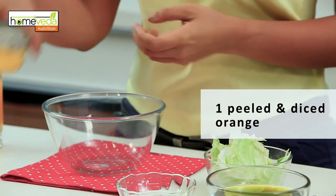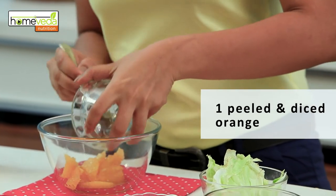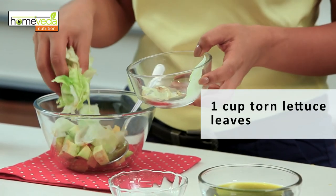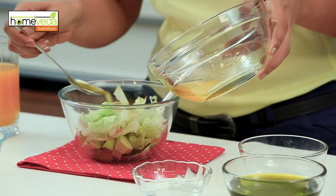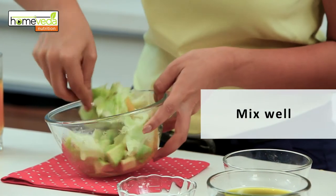Now for our salad, take 1 peeled and deseeded orange and add it to a big bowl. Also add 1 chopped avocado and a handful of lettuce leaves — make sure you tear them into small pieces. Now add the orange dressing, a bit of salt and pepper to taste, and toss this well.